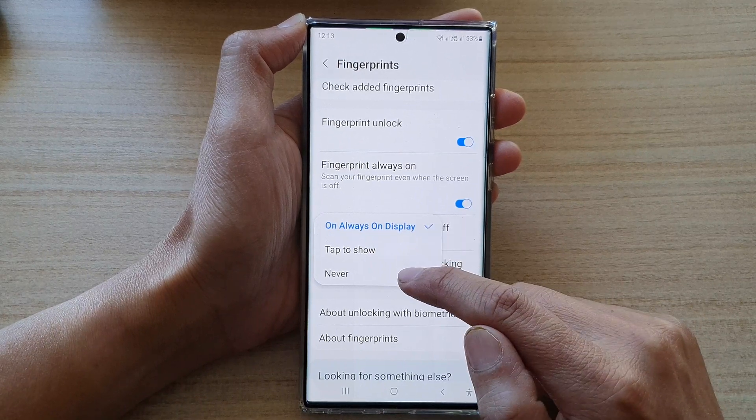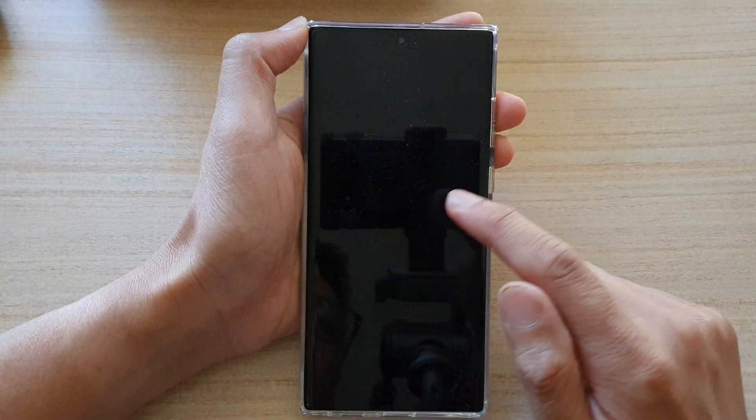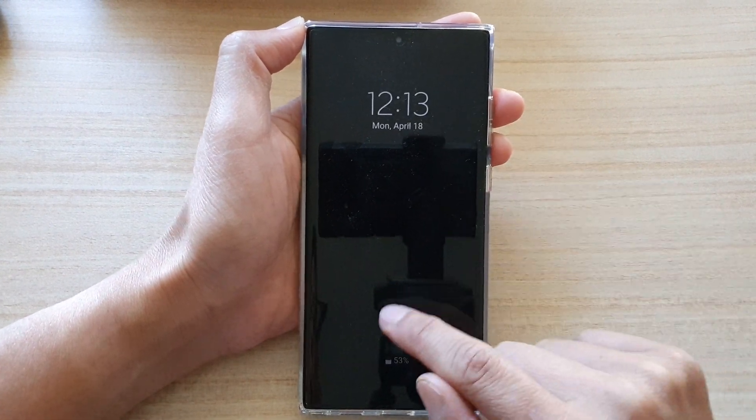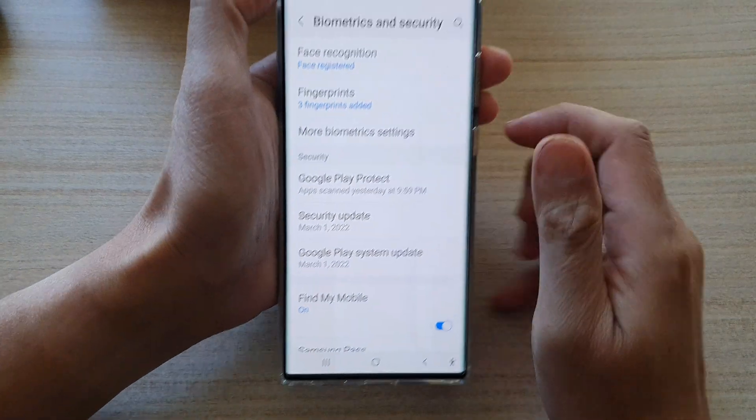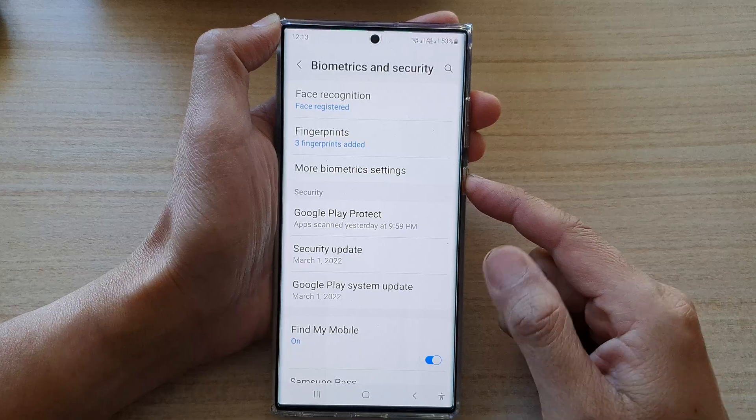So if I choose 'never' and go to my always on display screen, you can see there is no fingerprint icon right here, but I can still use it. That applies to the always on display screen only.